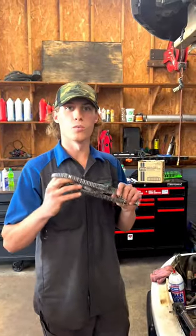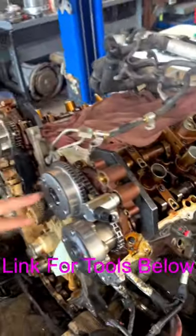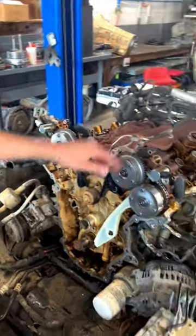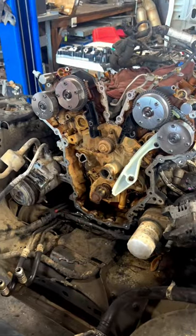Let me show you guys how to time a Gen 1 3.5 liter EcoBoost. First thing we need to start by doing is getting our cam tools up here on the camshaft — we're gonna have both of these here. We spun the motor over so that our timing marks were at the top on our cams; you see our dot and our dot with the cam tools in. We have not rotated the crank, however it would not matter if you rotate this crank 100 times as long as you put the dot back where it will line up with the chain.